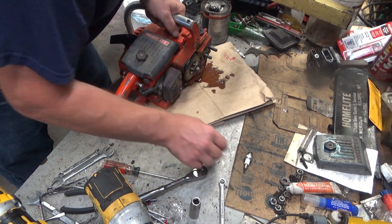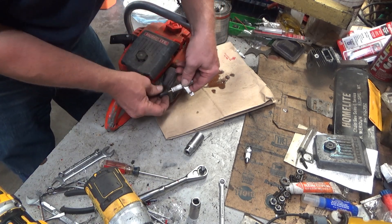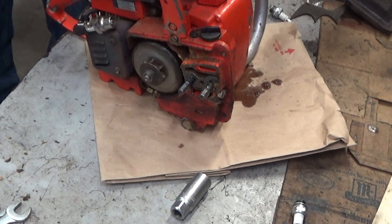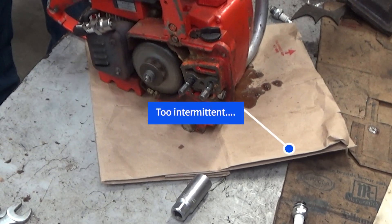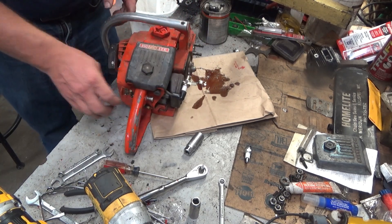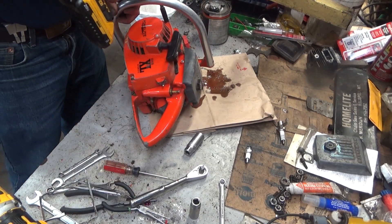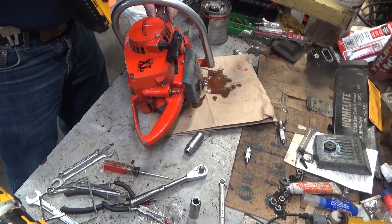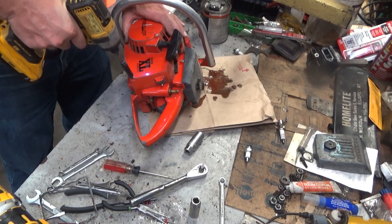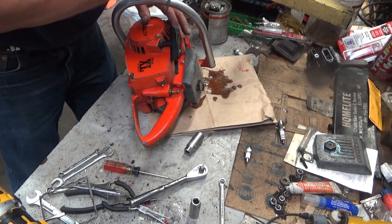That's a fairly new spark plug — an NGK. Just for grins, let's throw a tester on here and see what she's doing. It's a little bit intermittent there. It's hard to say, we may have a points issue in here too. So many times folks will get going on one of these things and really just focus on the carburetor, because it has spark. Well, just because it has visible spark on a spark plug, that's not necessarily the end of the story — there can still be more to it than that.